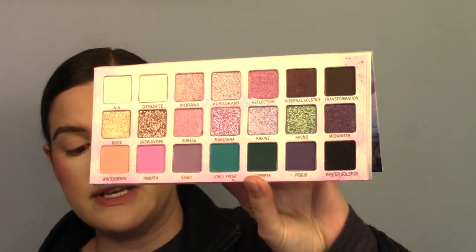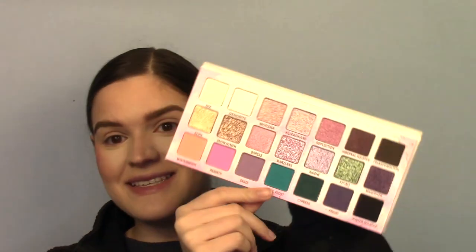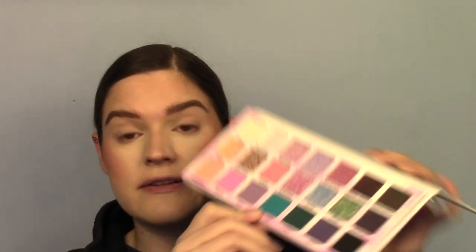It was a bit of a risk for the price, not going to lie. It was $88. I know. So I'm being selective with my purchases right now — those of you that have been watching know I'm on a bit of a low buy. I bought this a while ago and it was on like an eight to ten week pre-order, so I've been highly anticipating this.